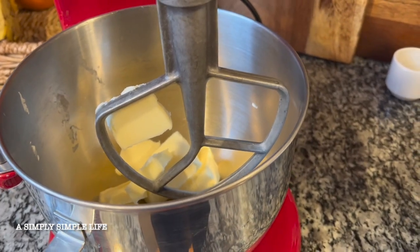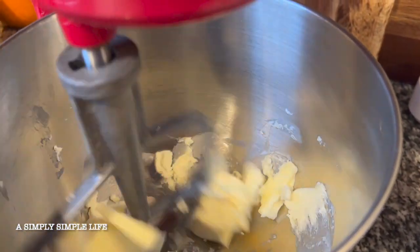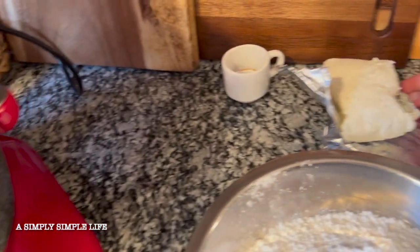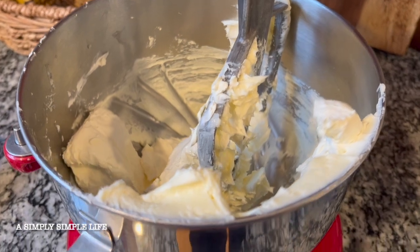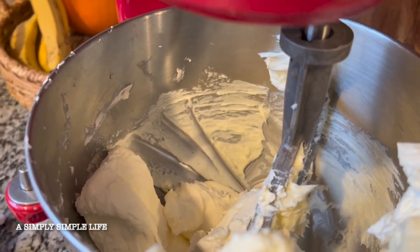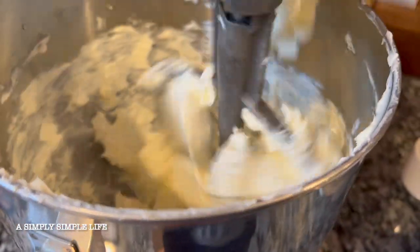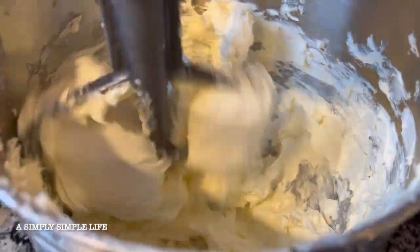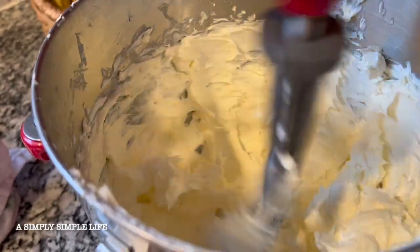I'm going to start on the cream cheese frosting. I have my butter here and I'll cream that first. I also have my softened cream cheese — I'm going to put in two packages of cream cheese, then my vanilla and powdered sugar. Now I'm adding the cream cheese — each bag is eight ounces. I'll cream that together and of course scrape the bowl.